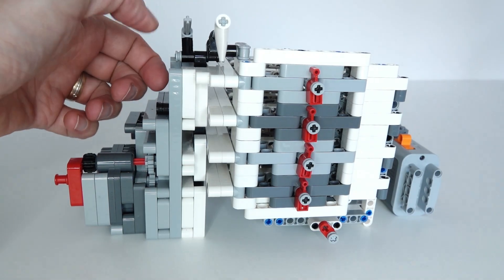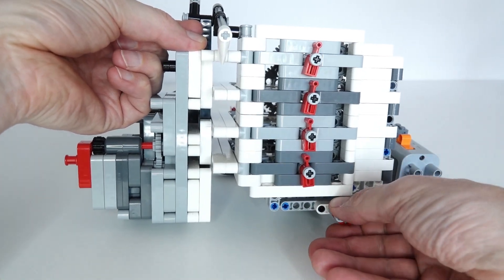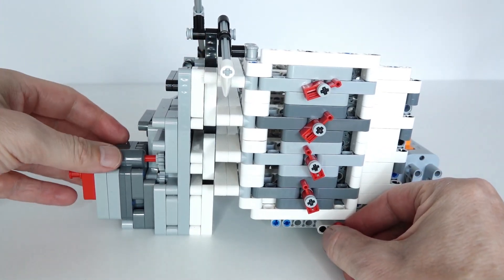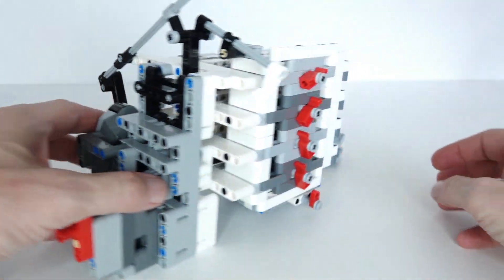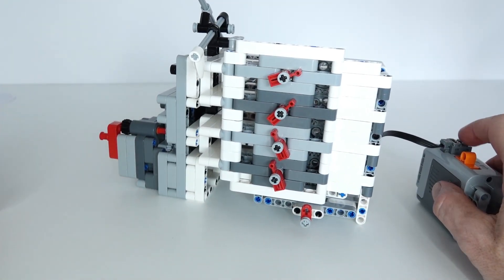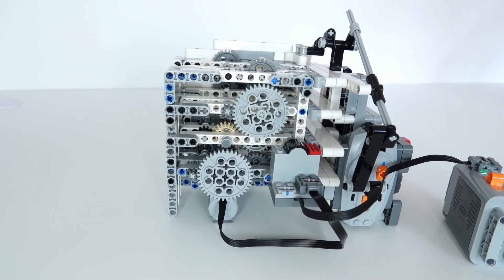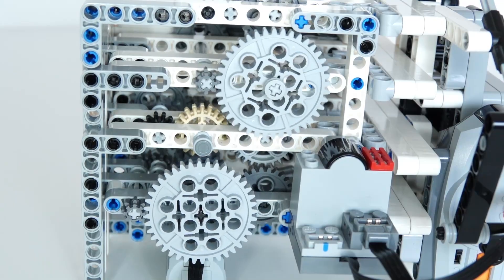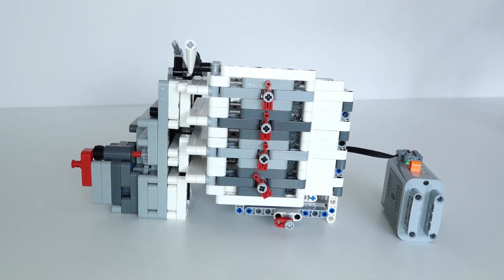To start the timer we need to pull up the lift arm, then manually turn the main axle in order to bring the pins across, which locks the lift arm in place. At that point the remote at the back has been turned on so the motor is ready to go, and we can start the timer. Let's go. Okay, time's up.